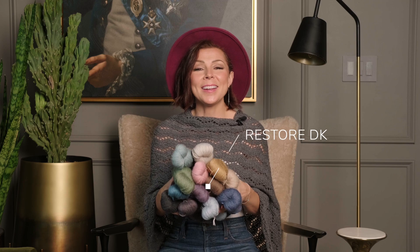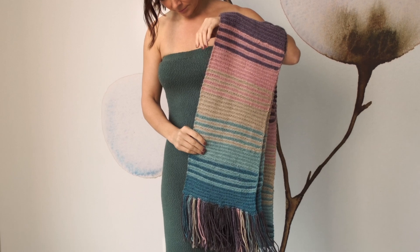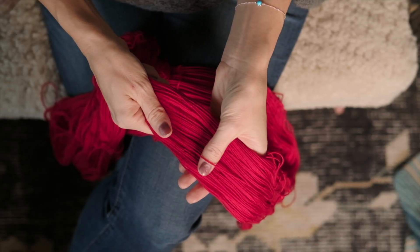It just depends on how long you make your starting chain. We made this pattern in our upcycled limited edition Restore DK yarn, and I so love all the color shifts throughout. And this original version, which is so vivid and juicy, was made in our soft and squishy and bouncy resilient sock yarn.